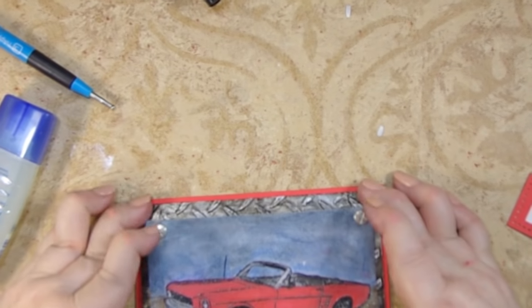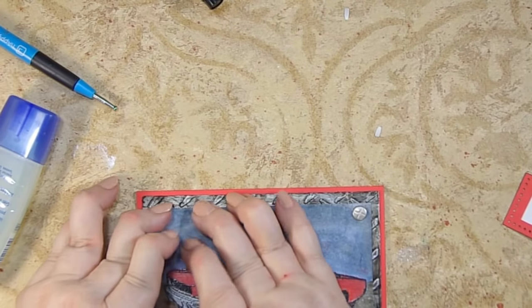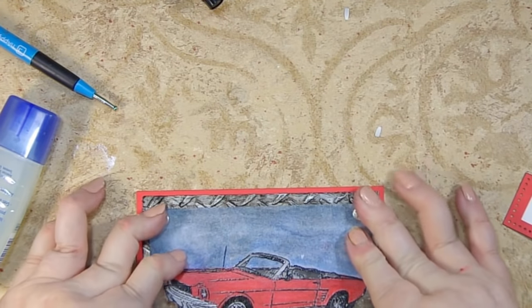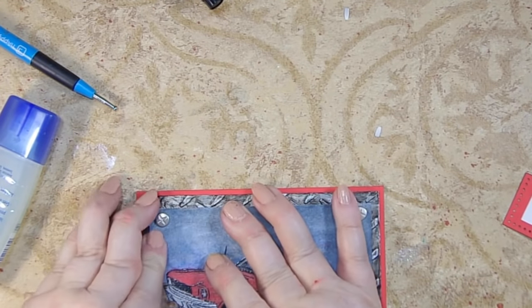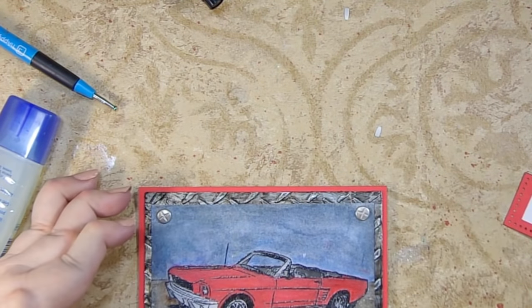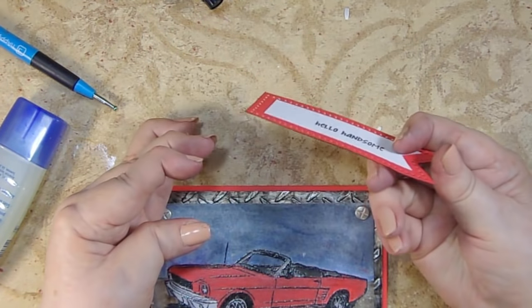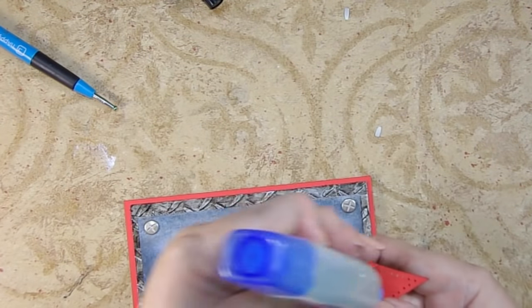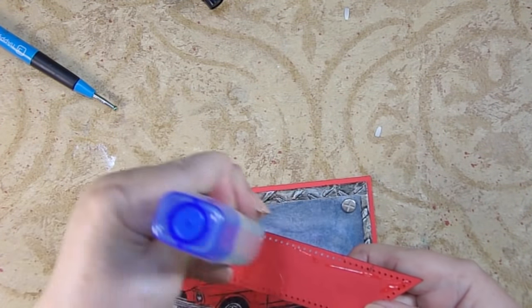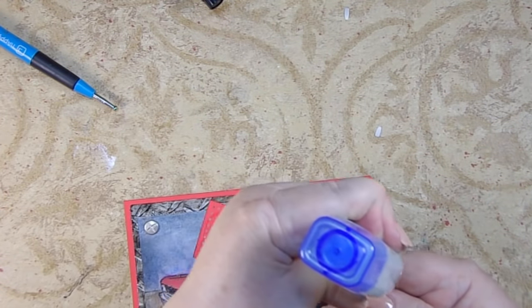I played with the sentiment placement and decided it'll look a lot better inside the card. Since the card is red and the sentiment is red, I took a black marker and outlined the edges so it'll stand out and you'll see it better against red — it's the exact same color as the card and I just didn't want it to get lost inside.